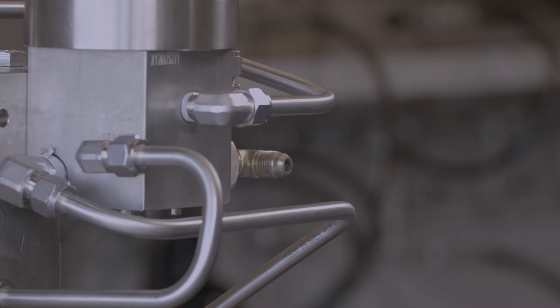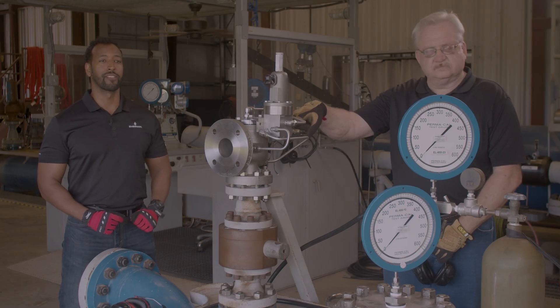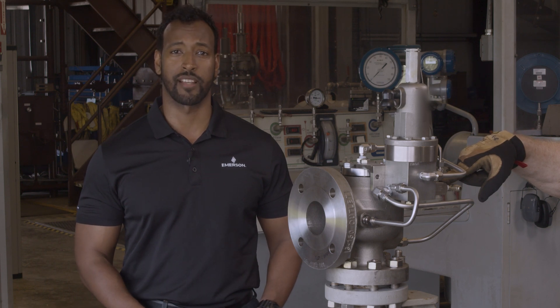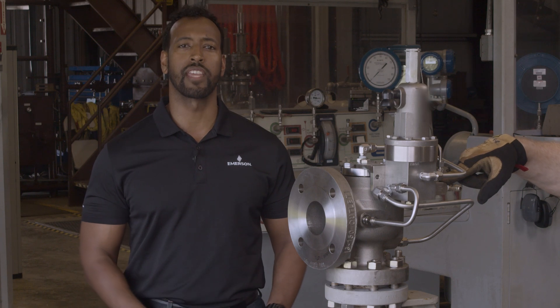One feature of any pilot operated valve is the ability to test the set pressure of the valve while the valve is in operation. This accessory is called the field test connection and it is located right here below the pilot. One important difference between the 200 series field test connection and the 400 series field test connection is the addition of the indicator.